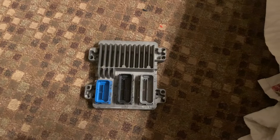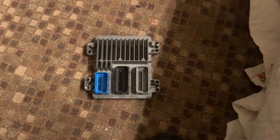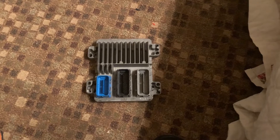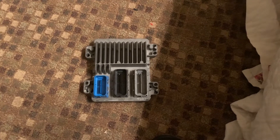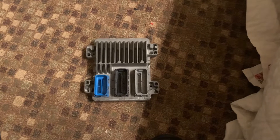I bought an HP Tuners MPVI2, which looks a lot like that. I wanted to be able to build my own programming harness because if you buy one they're a couple hundred bucks, and I think you can do it for probably half of that — maybe even less depending on whether you buy the E67 dummy computer to go with it.